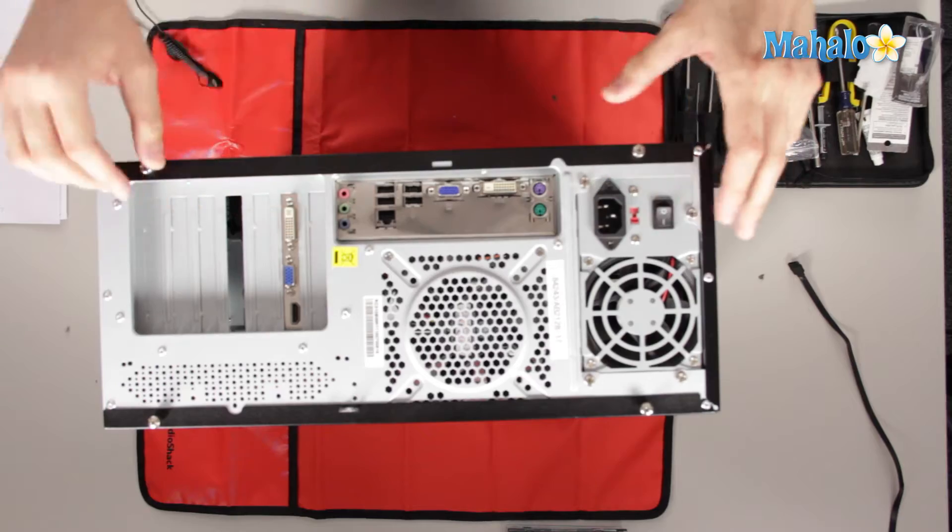First off, we'll just have to recognize what all the ports are. One thing to realize is a lot of these connectors won't fit in other connectors. So if it fits, it could possibly work, but I'll show you what exactly does what.